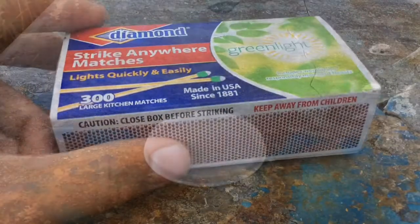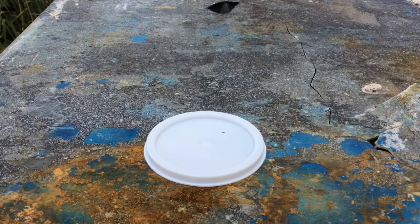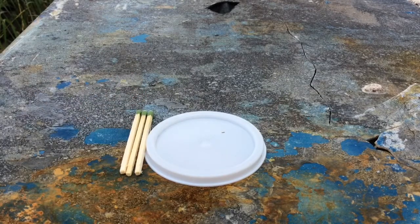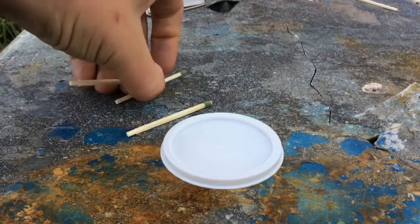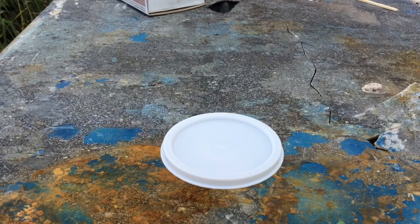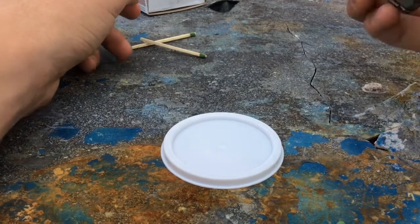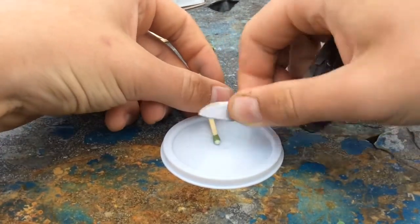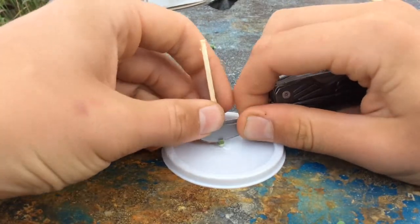Let's begin. First thing you're going to want to do is get your matches — we're going to start with three, just a small batch, and I'll leave it up to you to do more. What you're going to want to do is get the match heads off the actual match. I'm doing this using my pocket knife, but you could just use a hammer to smash them off on a hard surface. I'm on a plastic table, so I'm just going to be cutting them off.